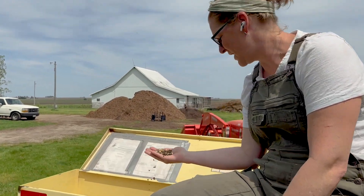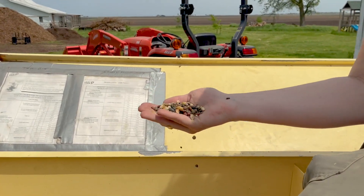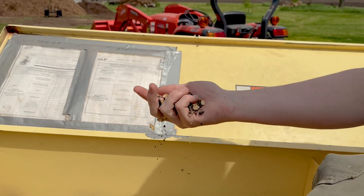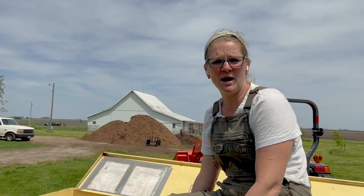Hey, I just wanted to share with you guys what we're doing with this Milpa seed mix. This is the Milpa warm season seed mix from Green Cover Seed, and the seed mix is actually inspired by the Maya tradition of Milpa gardening, Milpa farming.